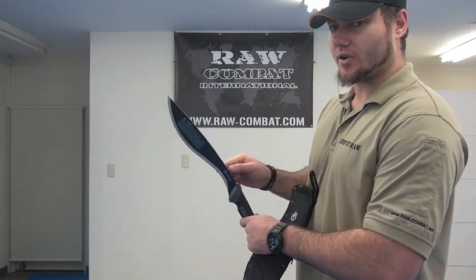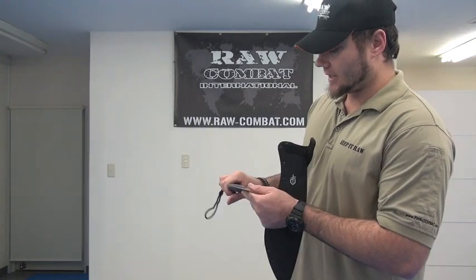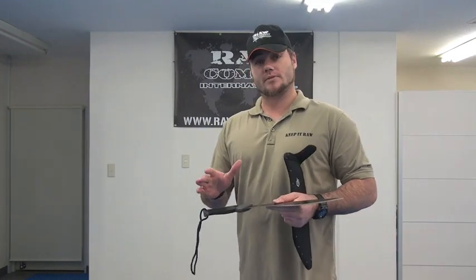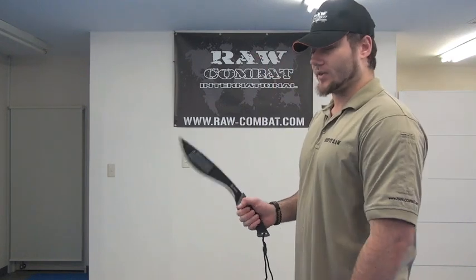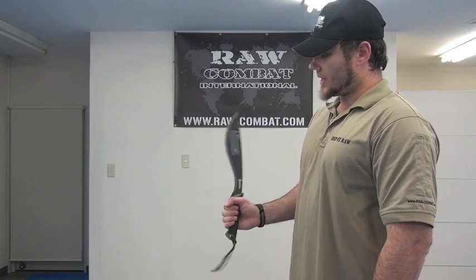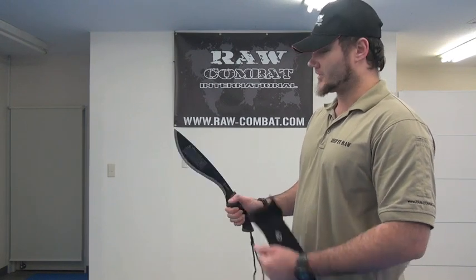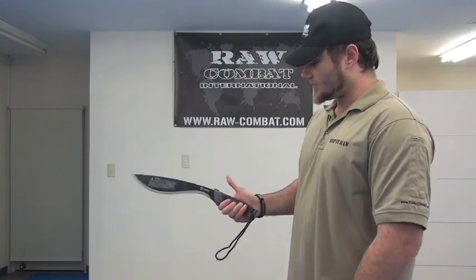I especially like the curve in this part here, because it's very good for doing fine work. Because of that balance point and how this is weighted so evenly and well, you're just so naturally chopping. It's just great — I think it's really good because of the dynamic of it as well. That shape is very good for stabbing.